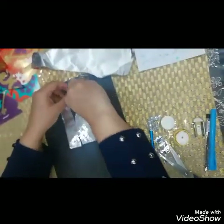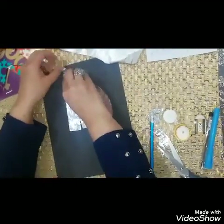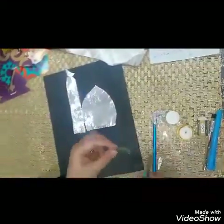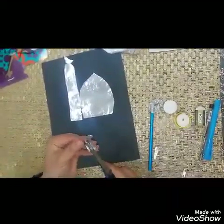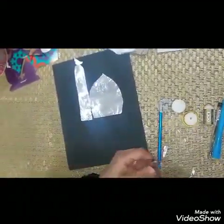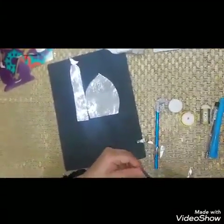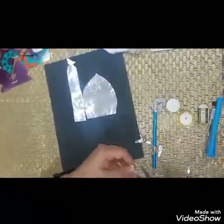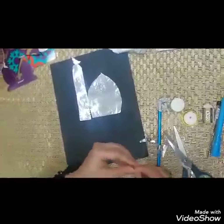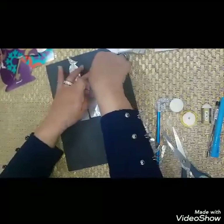Glue it on the other side of the ma'azana, and then we're going to make another one and glue it on to complete.